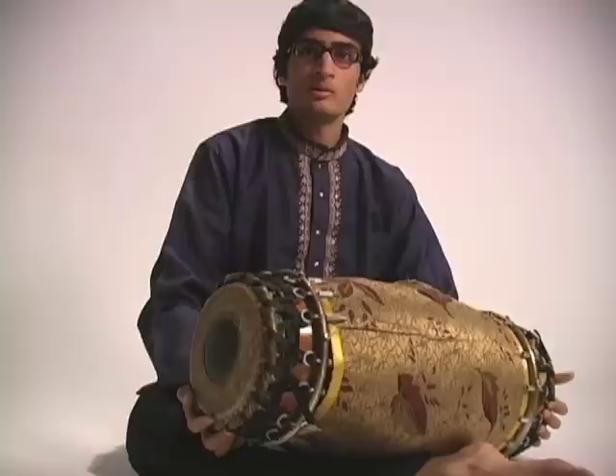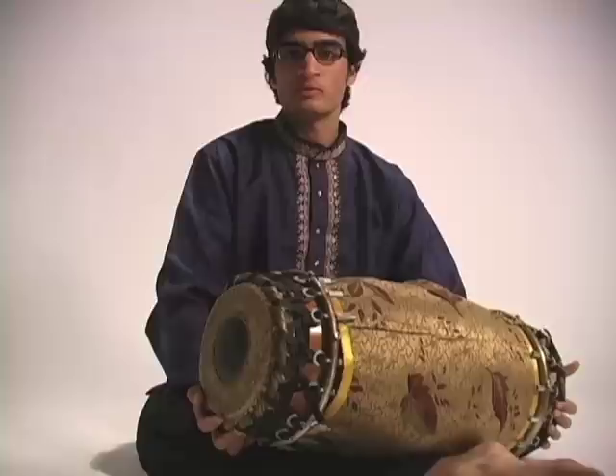What I'll be performing today is a piece for the South Indian classical drum known as the Mridangam. The Mridangam is an ancient instrument that has a history of nearly 2,000 years and of course it originated in southern India.